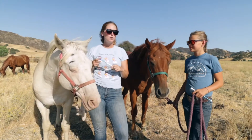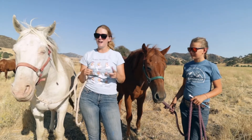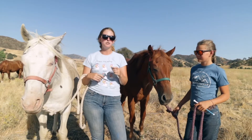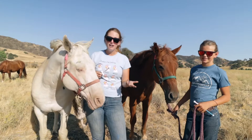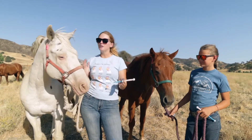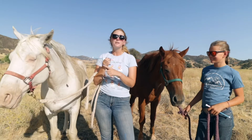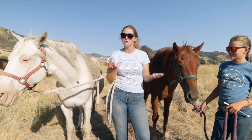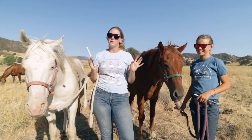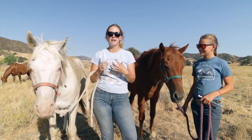From the fecal results, you can decide what wormer would actually work against what your horse has. What we do is rotational worming — we worm with different products depending on the season and what our vet recommends, since he's very familiar with horses in our area. Right now we're using Ivermectin, which is a very standard wormer with very few side effects unless given in extremely large doses. I could actually eat this entire tube of wormer and be fine — not recommended, but the point is it's not a dangerous chemical for people.